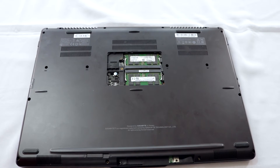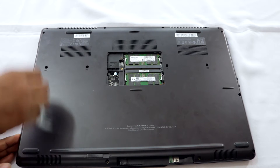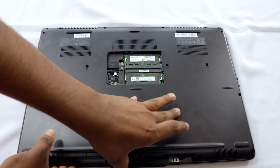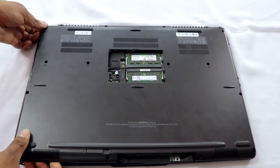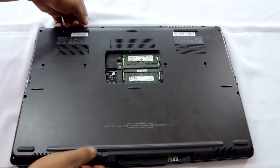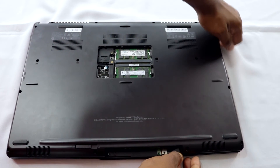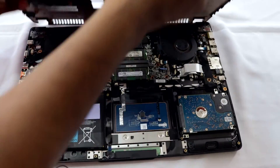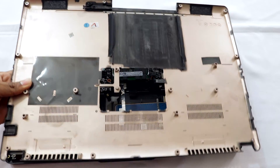Now you have to remove the back panel of the laptop. There'll be small edges where you can get your fingers in — try removing it slowly and don't apply too much pressure, or you may break the plastic clips. Apply gentle, even pressure all around and lift it off. Remove it from each edge rather than starting in the middle. And there it is — the back panel is now open.